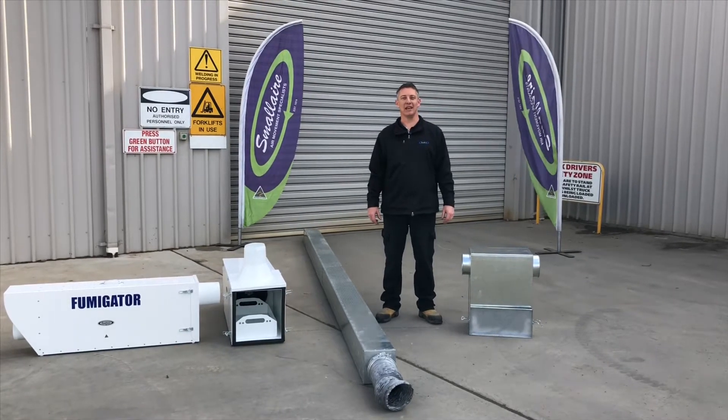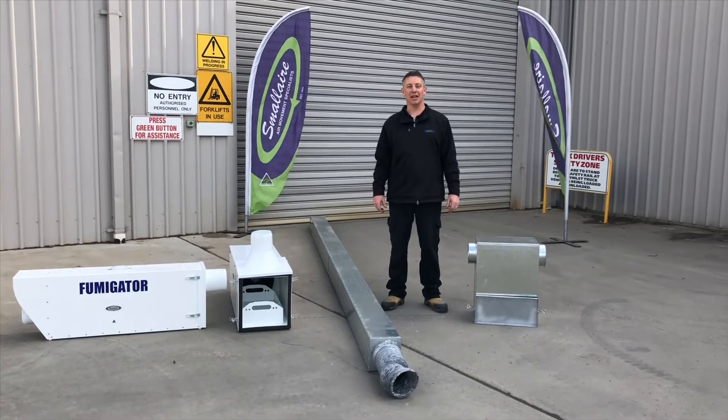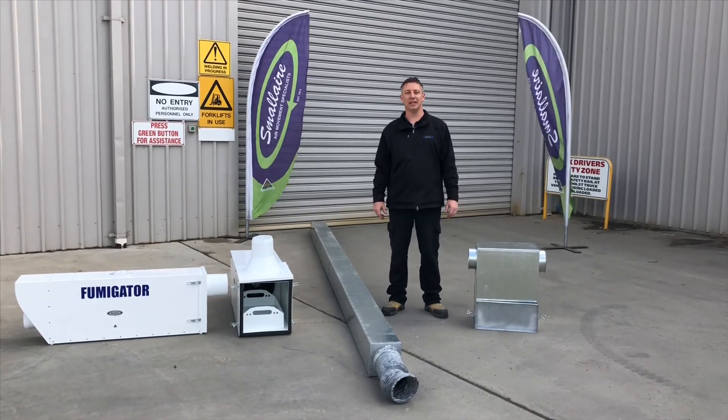Hi, Brent Louie from Smallware, the air movement specialist here in Australia. We're here today to show you the range of phosphine toxin fumigation kits here at Smallware.